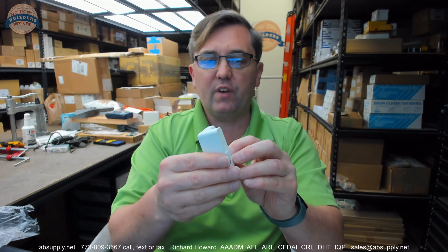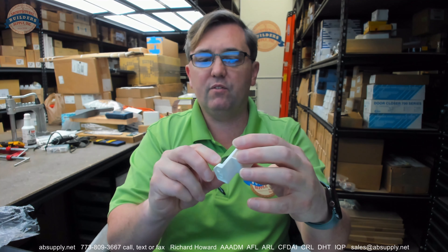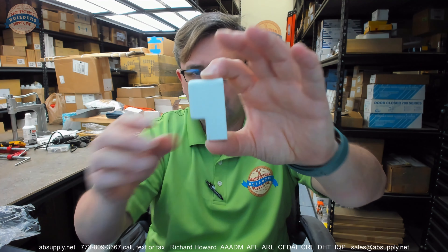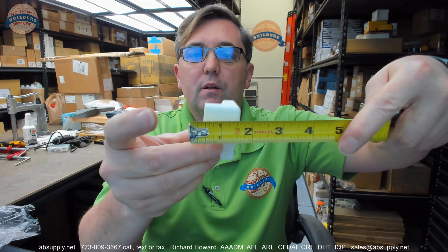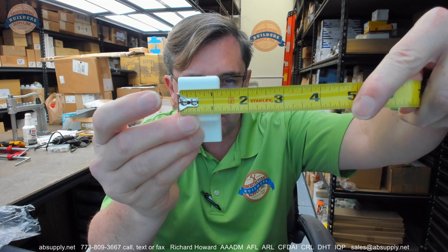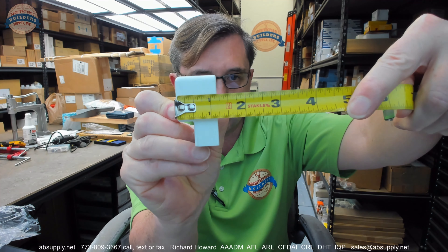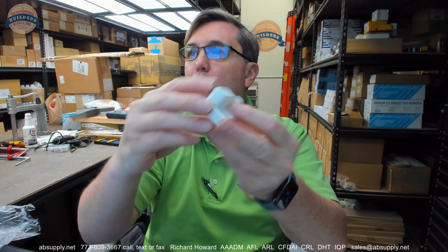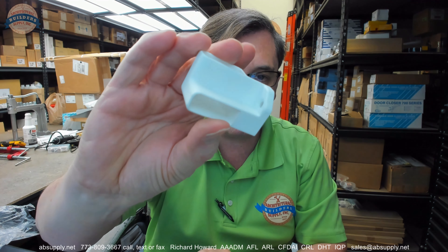These are handed — they are available in left and right hand variants. Let's go through some dimensional properties. The overall height is about 2 and 1/16th. The overall width on one side is about an inch and 3/16ths, almost an inch and a quarter. The opposite side is clearly closer to 1 and 3/16ths. There is a preparation down in the base for a flat head screw, as you can see.